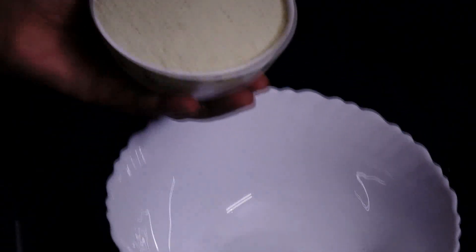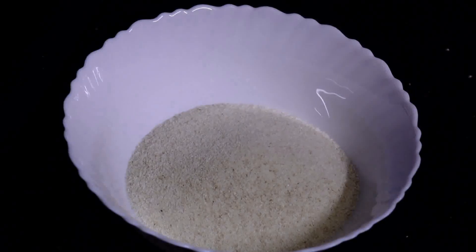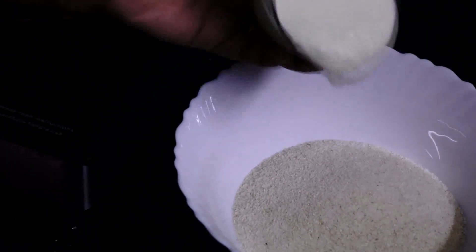We will cook this bowl. Put the raw fish on the ground. We will cook the raw fish.